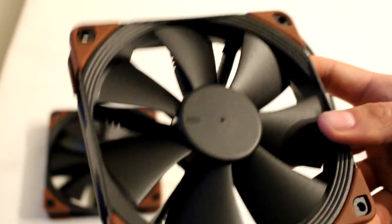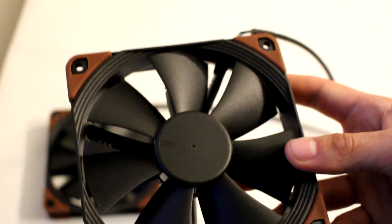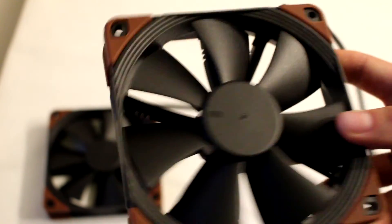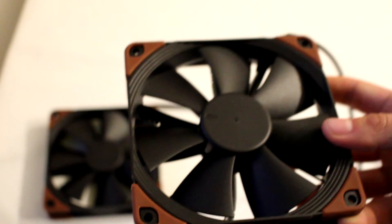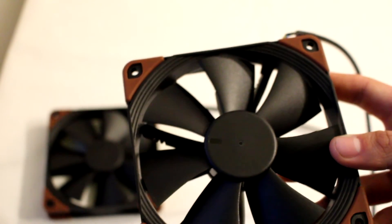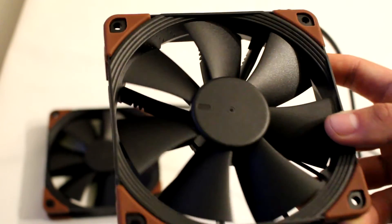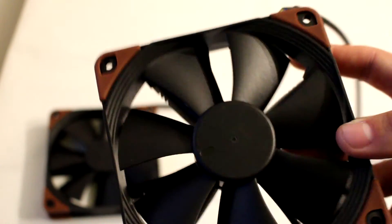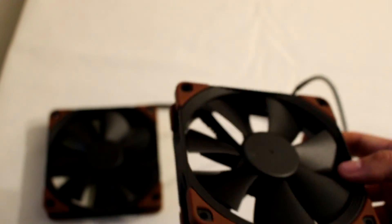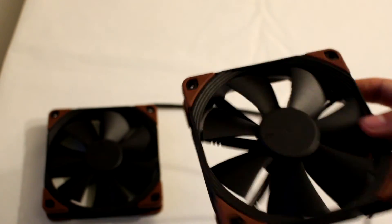Nevertheless, we still recommend these fans for anyone searching for the highest performance possible. The NF-F12 3000 RPM is going to be loud, but it's probably one of the best-performing fans you can get in this form factor. It's comparable to a Delta server fan, but not as noisy. In conclusion, Noctua really knows what it's making, and both fans are completely recommended by us.